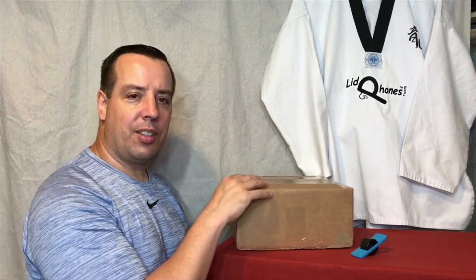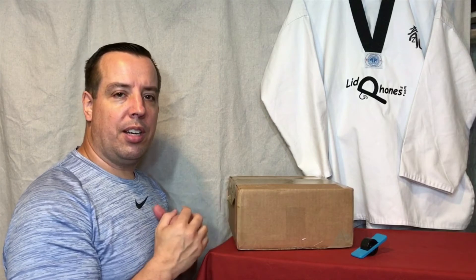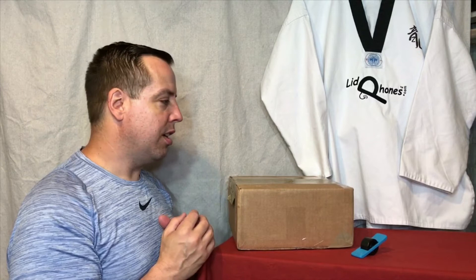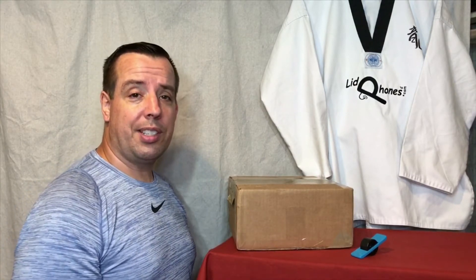The main thing for today is going to be the Plexidrone X8 arms that are here. We'll open that up, see how the packaging is, talk about that, the quality of the part, and then later in the next step we'll be talking about and showing a teardown of what's inside.